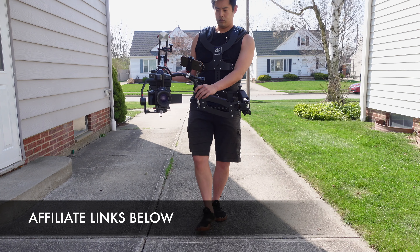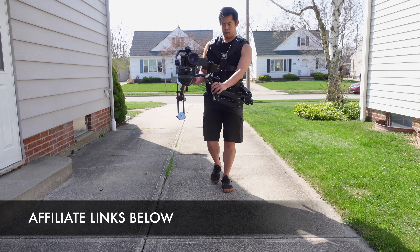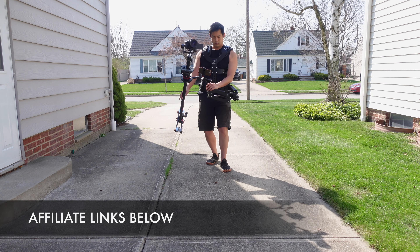Hey, what's going on everybody? You're watching Too Long Didn't Read Filmmaker, where the answers come first, the reasons come last, but we're constantly and always still learning. So, today we're going to find out whether or not the Digital Photo Thanos Pro 2 Rig is going to be the right solution for you and your overall filmmaking kit. And I want to thank Digital Photo for sending this out to me so I can provide you with my review today.